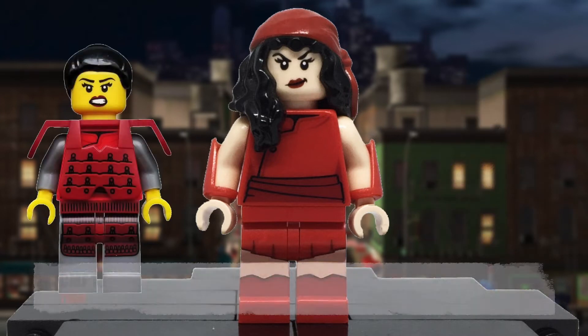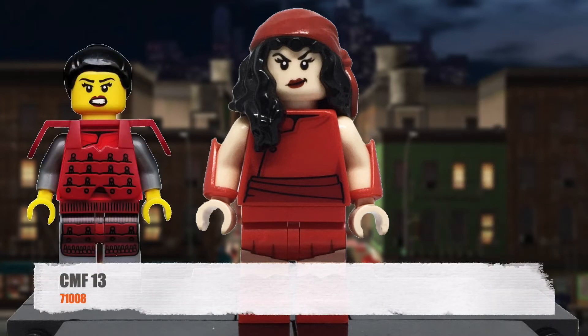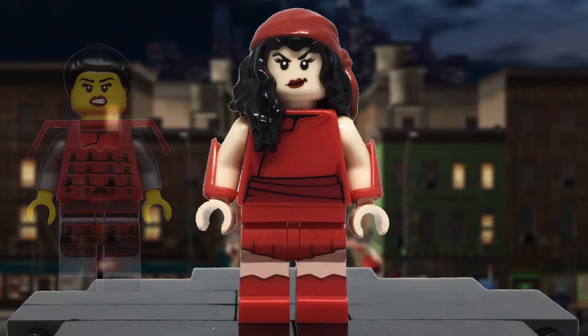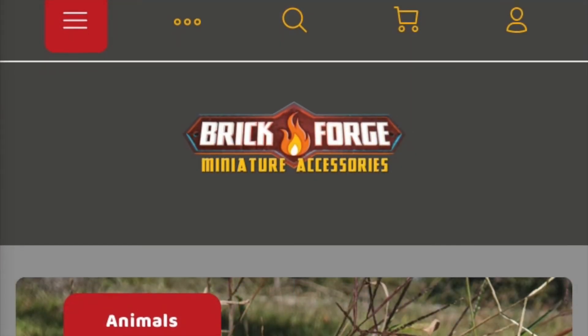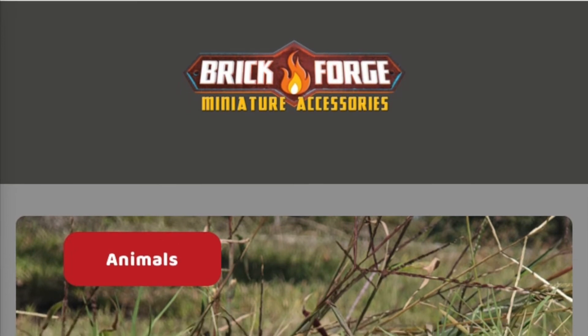The torso is from the collectible minifigure Series 13 Samurai, allowing for the red robe design. Both arms were swapped out for a pair of light nougat alongside the hands. Now I try to stick to 100% purest methods, however the Brick Forge vambraces were too good that I just had to put them to use here.